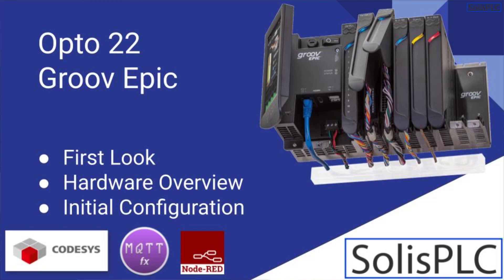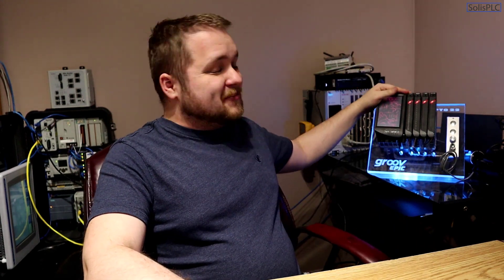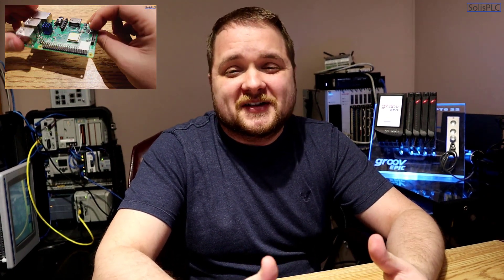What is going on guys, Vlad here with SolusPLC.com. A couple of you have been asking me about this Opto Groove Epic PLC. Once I started loading Ignition Edge onto the Raspberry Pi — as you can see in the linked videos — I decided to look into a solution that's going to be a little bit more robust on the industrial side. I believe we need something more robust to go into a panel on the industrial side.